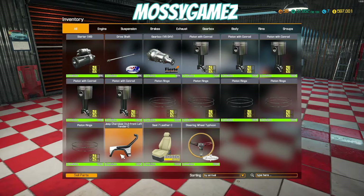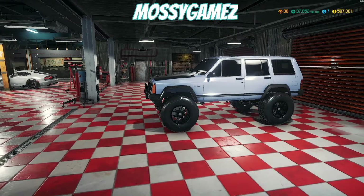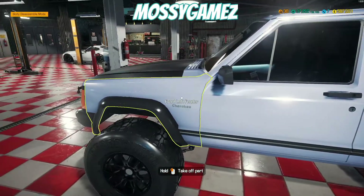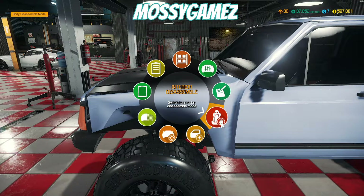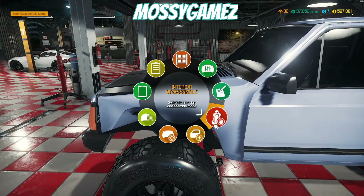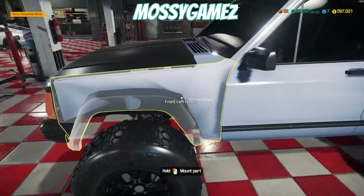For this video, we're gonna need the Jeep Cherokee front left fender, a leather seat, and a wheel. I'm going to show you how to swap all of these parts. As far as the fenders and doors go, it's fairly easy — you walk up to it and hold to take it off. When you want to put a part on, you must have that part in your inventory, then right-click and go to assemble mode — not interior disassemble, but assemble mode.